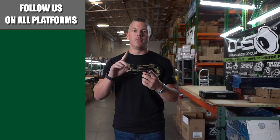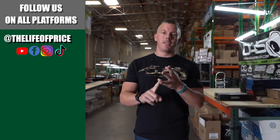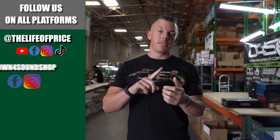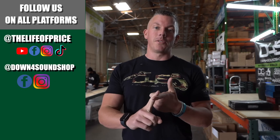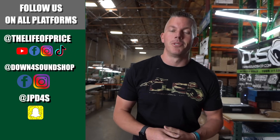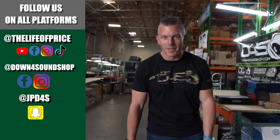If you enjoyed the content in that video, be sure to follow me on YouTube, Facebook, TikTok, and Instagram under 'The Life of Price,' and also Down for Sound Shop on Facebook and Instagram. Don't forget Snapchat — I'm jpd4s on there. Check me out and we'll see you in the next one.